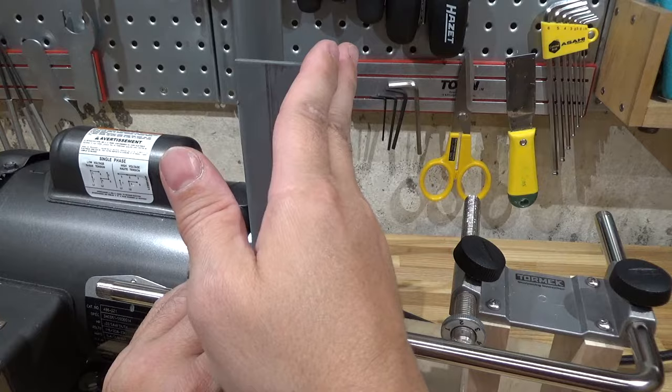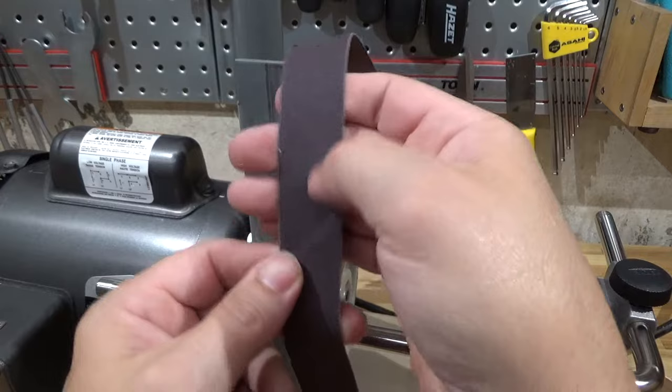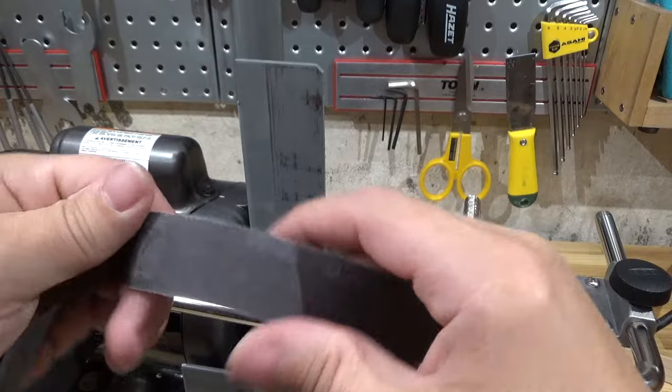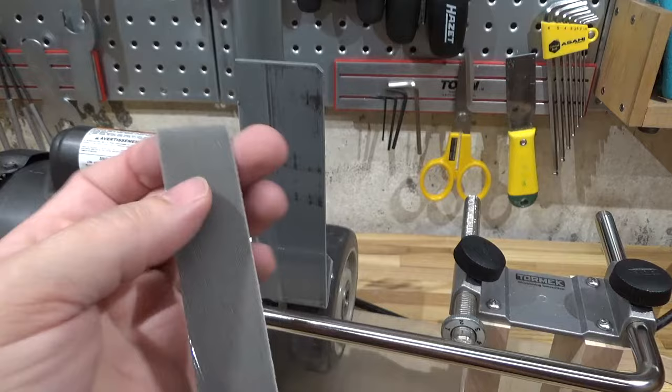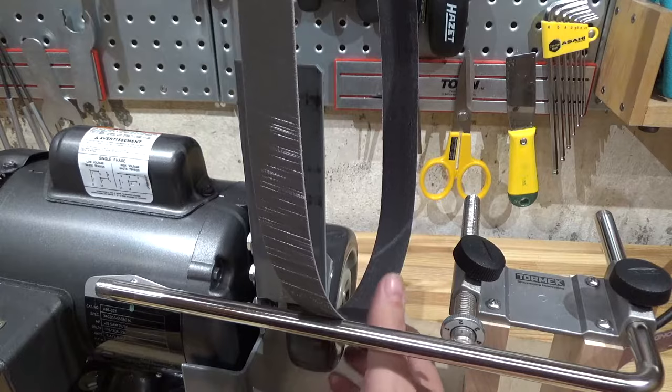The benefit of a belt sander is that you can use any belt with it. You could use a standard belt, or you can even sand wood with it if that's your game. Or you can go to an actual sharpening belt, such as this 3M tri-something — I don't know what it is, it's three times better than something. Very shiny. You could even put on leather — this is a leather belt — and there's no limit to what you can do.